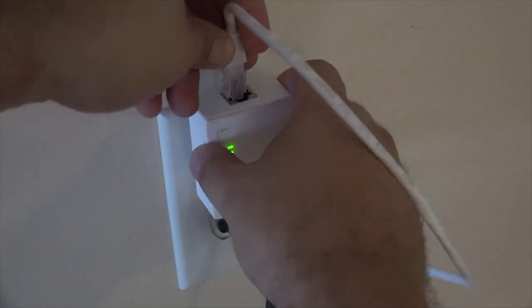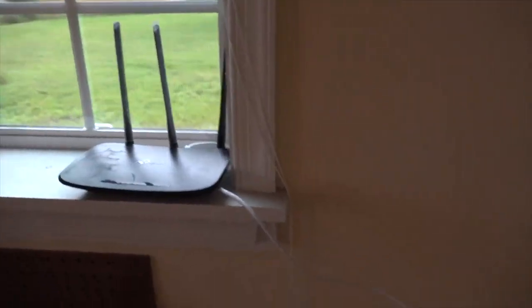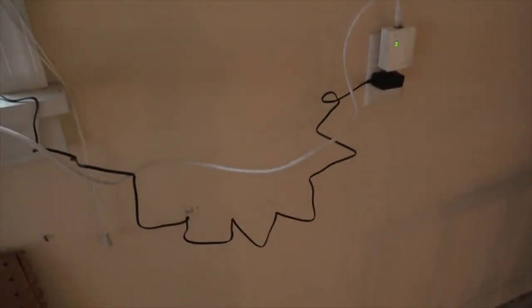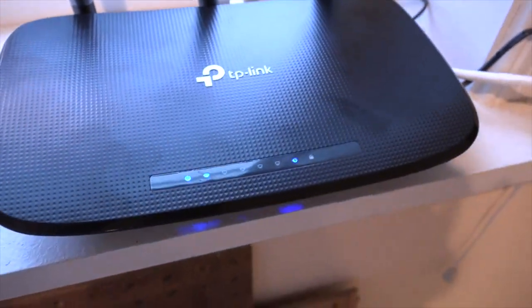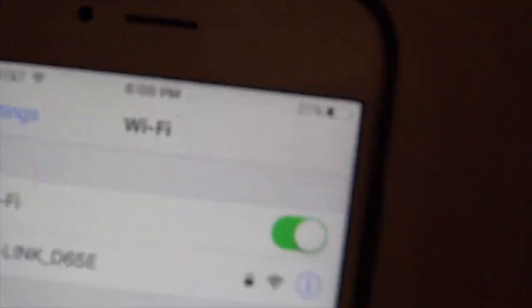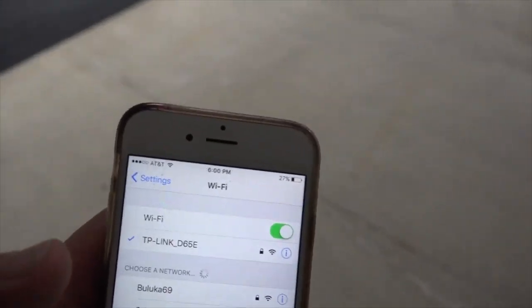With the adapters paired, it's time to establish a wireless connection. In this case, I am using the TP-Link Wi-Fi router. On your computer or mobile device, go to the Wi-Fi settings and select the network name associated with the TP-Link adapter. Enter the wireless password provided in the quick installation guide. Once connected, you can enjoy a stable and reliable wireless connection at your desired location.